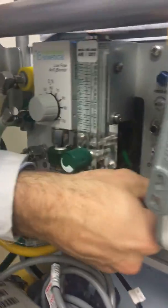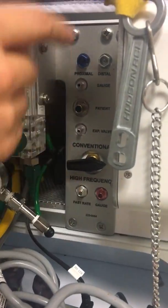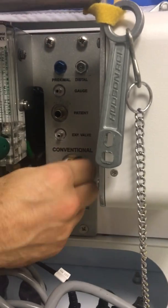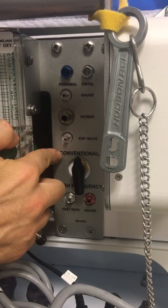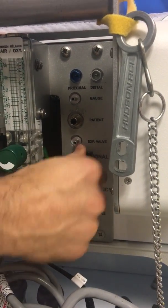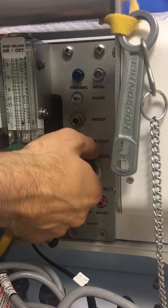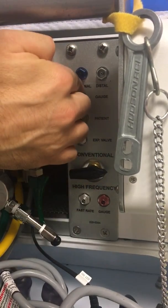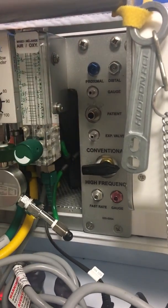Over here we have a knob that's in the middle — it's bringing air to neither conventional nor high-frequency. If it's pointed up, the gas source is going to conventional. If it's pointed down, you'll hear some noise and the gas source is going to the high-frequency. These are the high-frequency outlets, and these are the conventional outlets. We'll discuss that in another video.